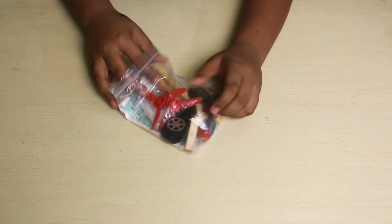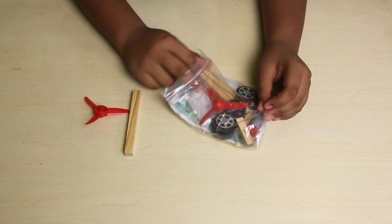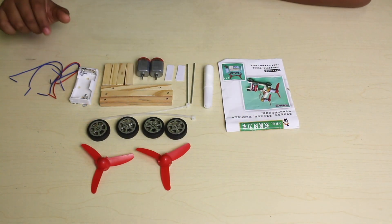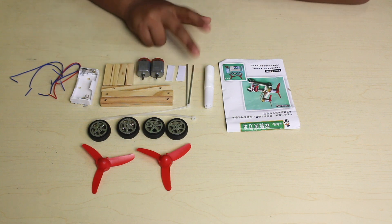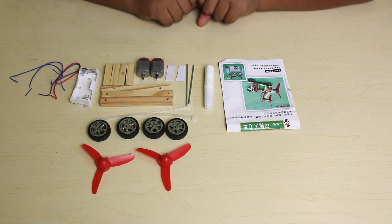This packet includes a wooden mill, then wood, the glue, motor. This packet includes wire, axles, then wood, motor, stickers, and metals to hold the wheels together in the wood.